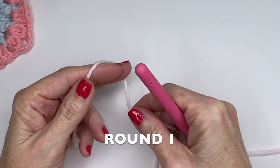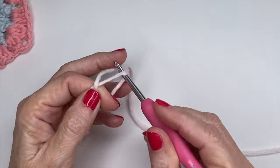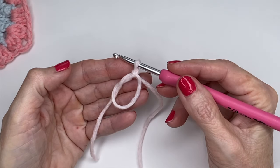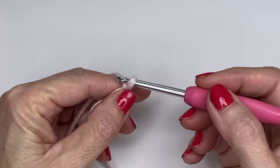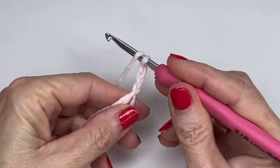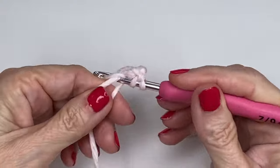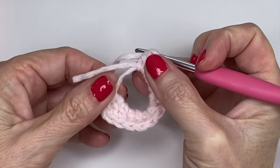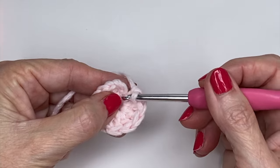To get started on round one, we're going to do a multiple of 12 — specifically 12 double crochets. You can start with a magic circle for a tighter center, or chain five with a slip stitch. Either way, chain three for your first double crochet. I'm counting that chain as my first double crochet, so I'll do two more to make three, then do 11 more double crochets to make a total of 12. Once you have your 12, tighten your center.